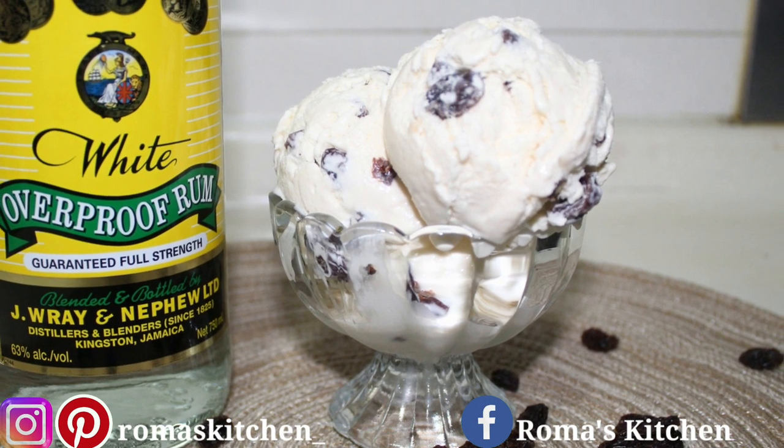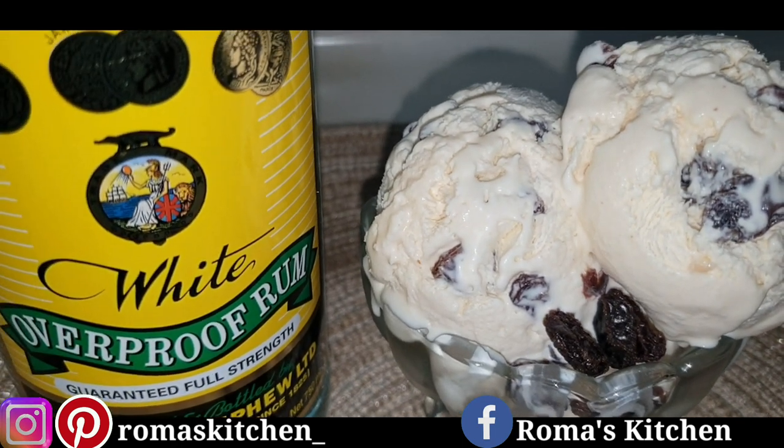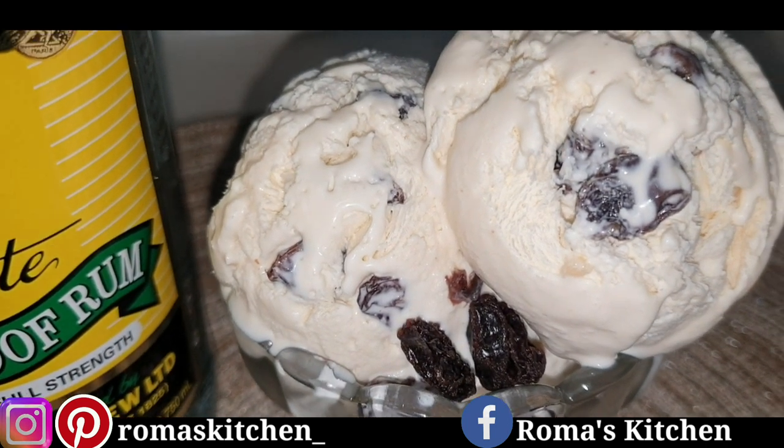Welcome back to the channel and Happy New Year everyone. I'll be starting off the new year today by showing you how to make some Jamaican rum and raisin ice cream. Perfect for today because today is Sunday.